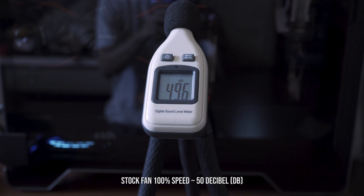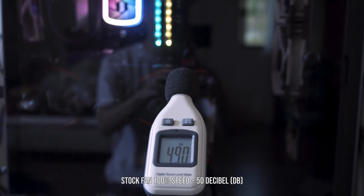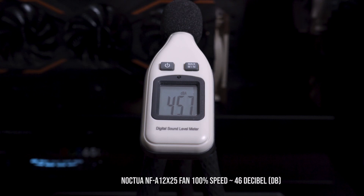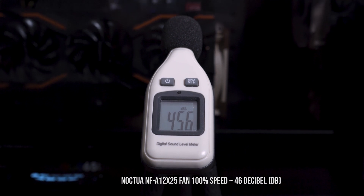it can cool down the Ryzen 2700X overclocked to 4GHz under 70 degrees. There are not many coolers in the market that can do that easily, especially the cheaper ones.